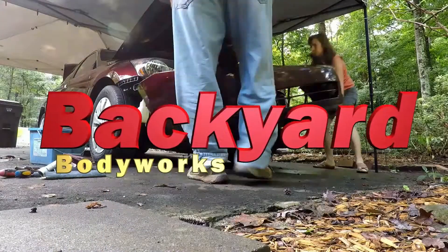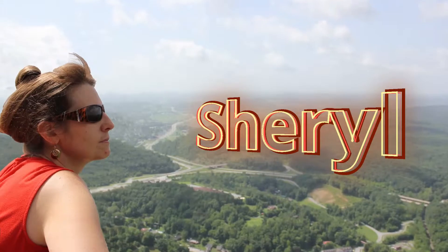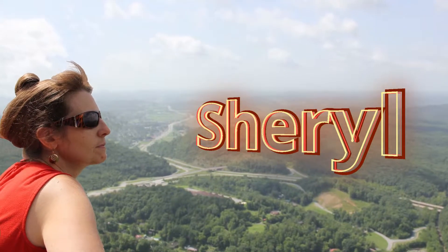Hi everybody, I'm Robert and you're watching Backyard Body Works. Today we're going to do something a little different. We're waiting on parts for the GT6 to get here, so one of my followers of my channel